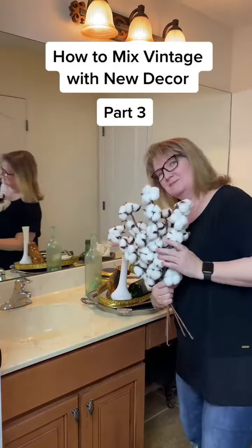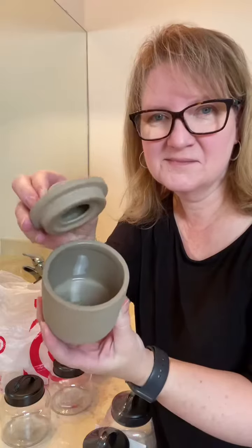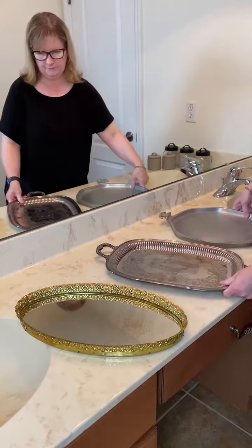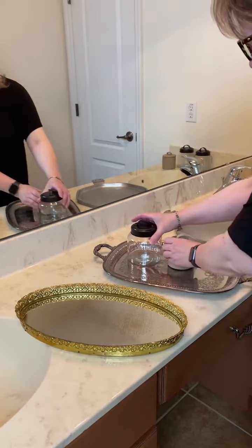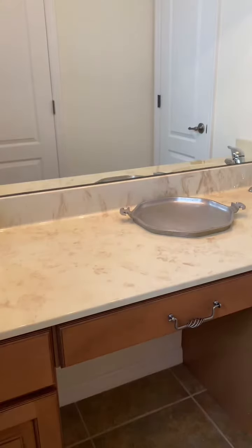We've been talking about how to mix new decor with vintage to find just the right vibe, and today we're going to do the hall bath. You guys voted, and I brought three trays to try — one was too frilly, one was too shiny, and one seemed just right for my farmhouse industrial vibe.